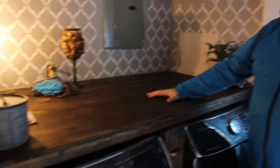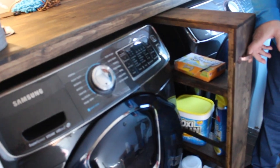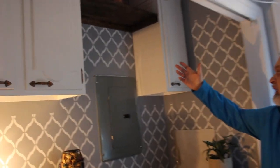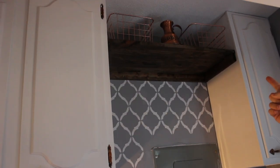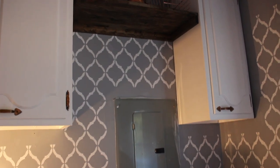Here we are in our laundry area, and we've been working in this area as you may remember. We started by creating our countertop, then we created a nice storage area between our washer and dryer. I'm going to put links here if you're interested in either of those projects. Off-camera, we also created a little shelf there for storage, and we've added two upcycled cabinets — those were also projects.